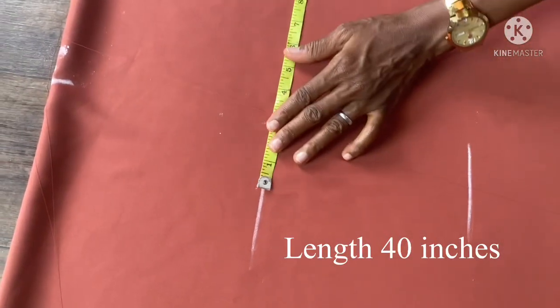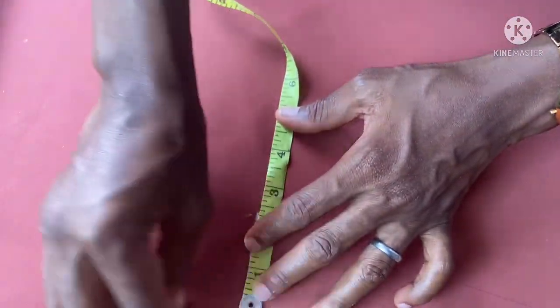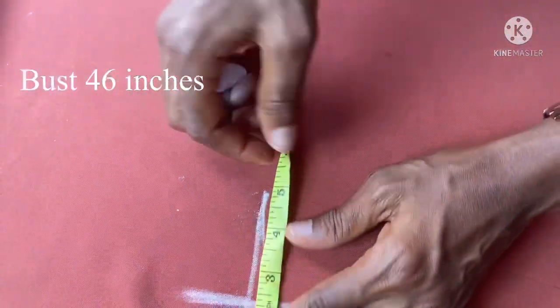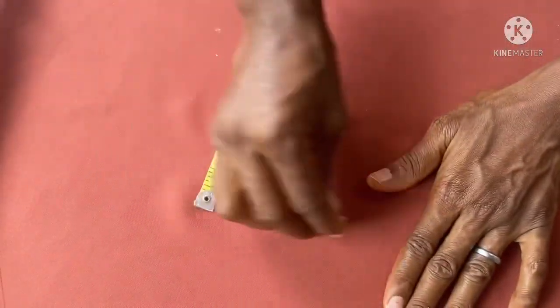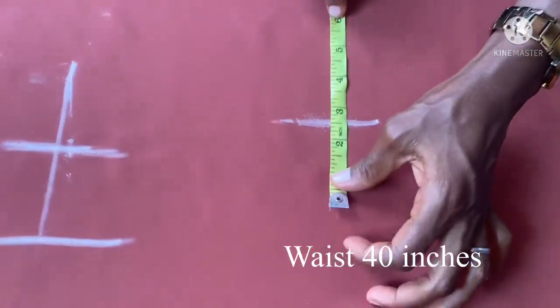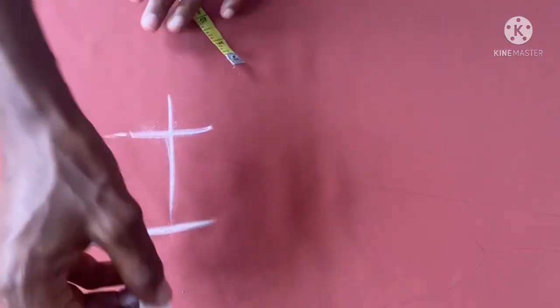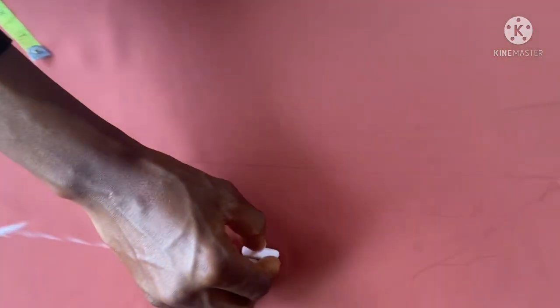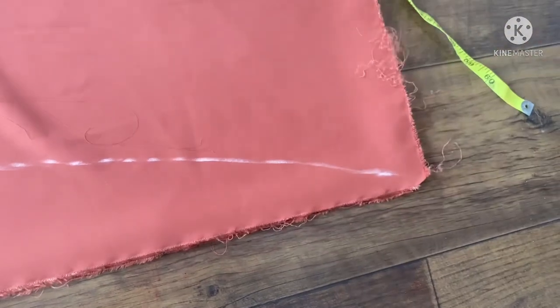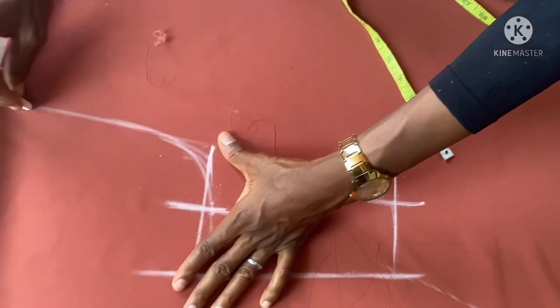The next thing I'm taking here is the bust measurement. The bust measurement is going to be 46 inches — this is 46 inches with a seam allowance of 2.5 inches, since it's not fitted. The waist measurement is 40 inches with a seam allowance of 2.5 inches. Then I'm going to connect these lines together, and from here I'm going to slant it down to the main length, then connect this area together to the neck.